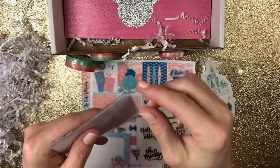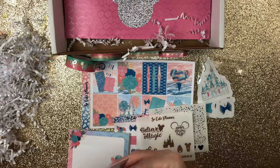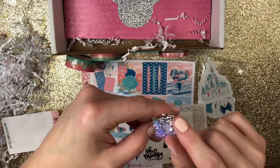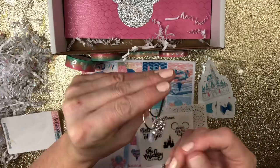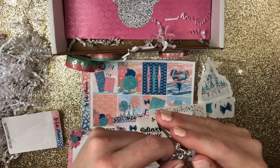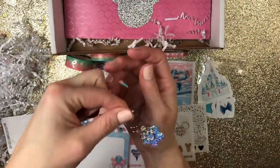And then this beautiful — oh my gosh, guys, look at this clip! See if I can get it out. Check this clip out — oh my gosh. So it's jelly filled with stars, like holographic stars, and then it has a Mini Mouse head with a bow with rhinestones, and then two little rhinestones on the sides. How beautiful is that? So cool.